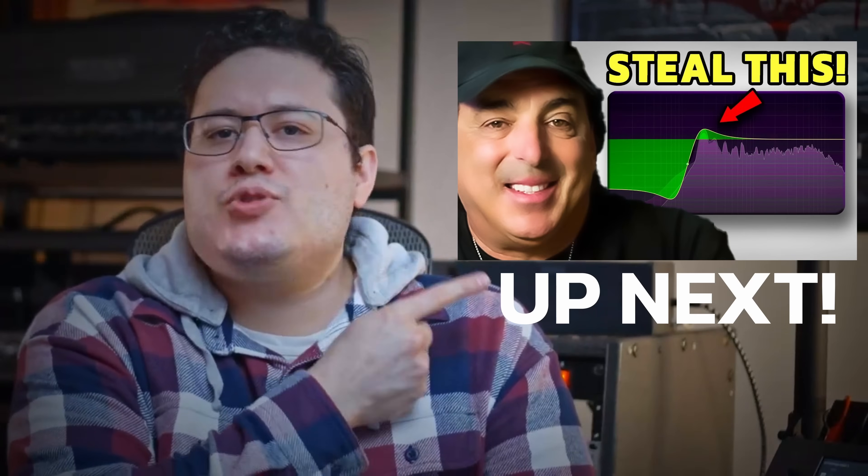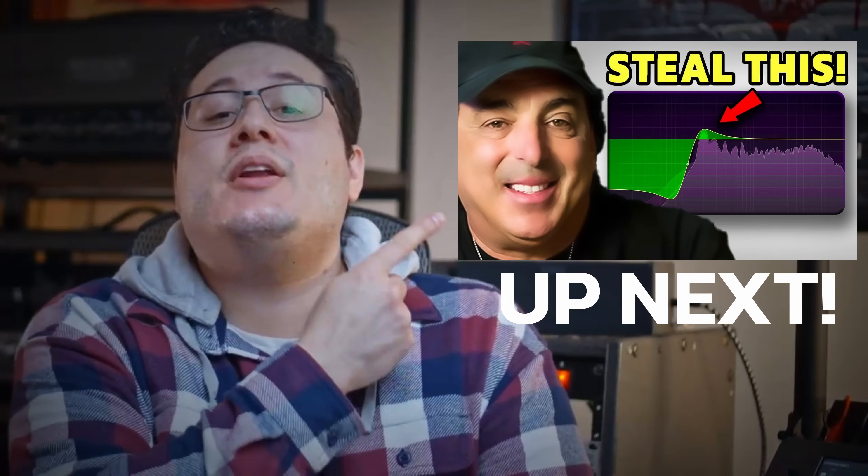These are really great tricks to have in your mixing toolkit, but aren't enough by themselves to give you the mixes to set you apart from the competition. Which is why you'll want to watch the next video for some more tricks pro mixers have up their sleeves that you'll want to use in your own mixes.